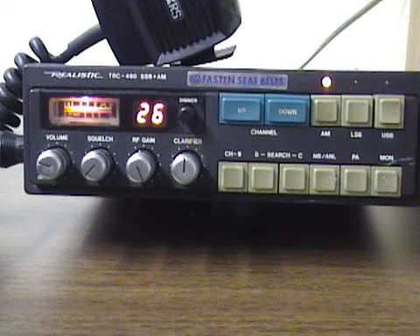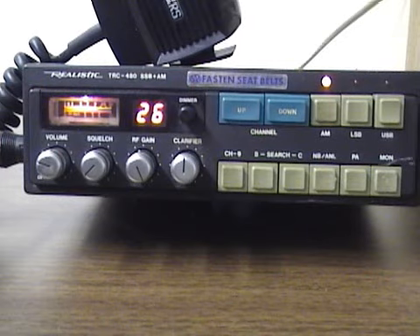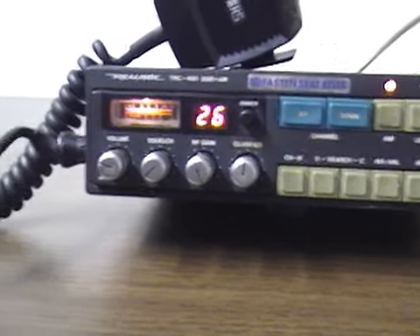This radio does have an interesting feature besides sideband — it does have a scan feature, which really wasn't found on too many of the older radios. Let's zoom in real quick and I'll show you some of the features.